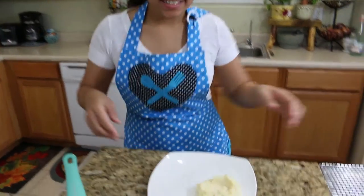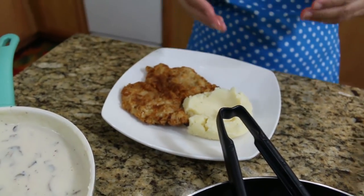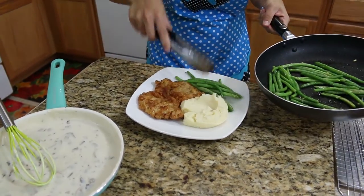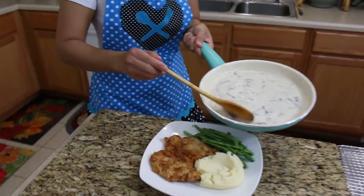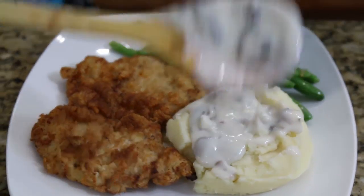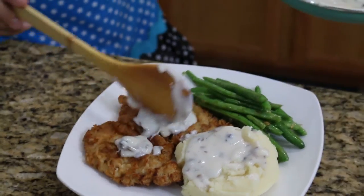Our butter-fried pork chop is done, so let's plate up. The side is your option. Today I'm having mashed potato and some green beans. You can also use corn or your favorite side. Now I'm going to pour my beautiful gravy on top — it's over the mashed potato. Look at how beautiful this gravy is on top of the pork chop.